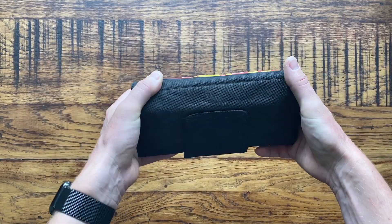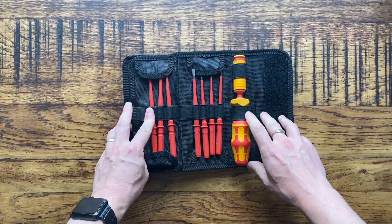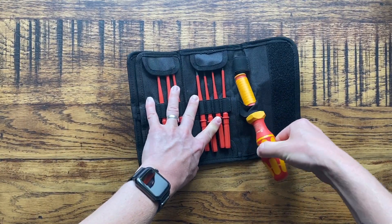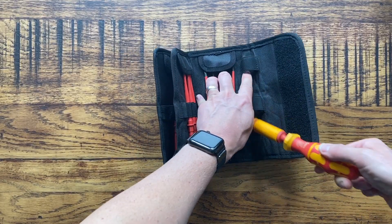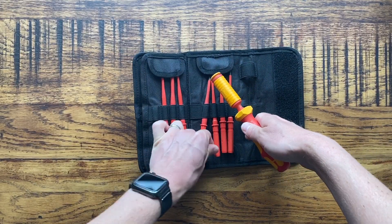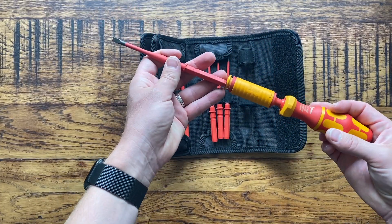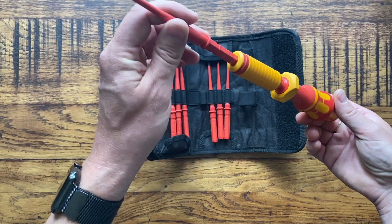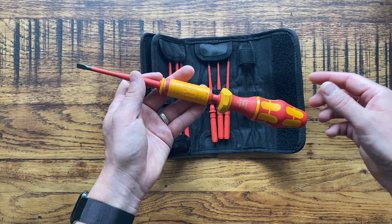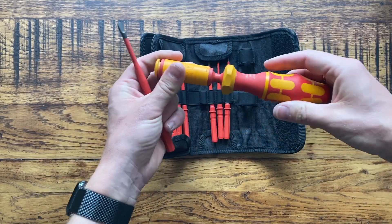So this is the Weirra Torque screwdriver set and I'm going to open it up and show you what's inside. This is really the main event right here - this is the handle. With Weirra they have a lot of these screwdriver sets which have the interchangeable blades. The good thing is that you can use blades from your other Weirra screwdriver sets - they will actually fit in this. So if you want to, you can just buy the Torque handle and use the bits from your other screwdriver set, which will save you a bit of money. That's a good tip.